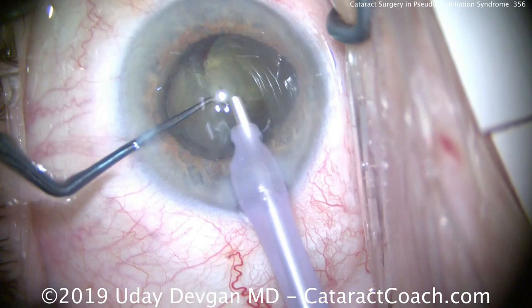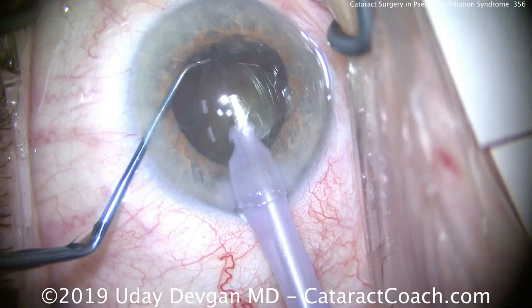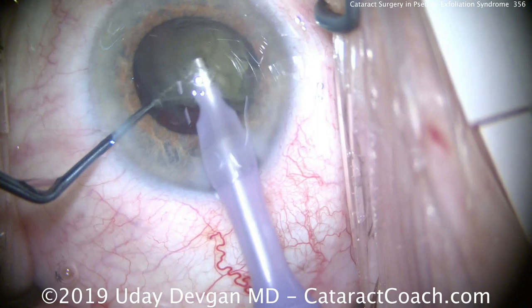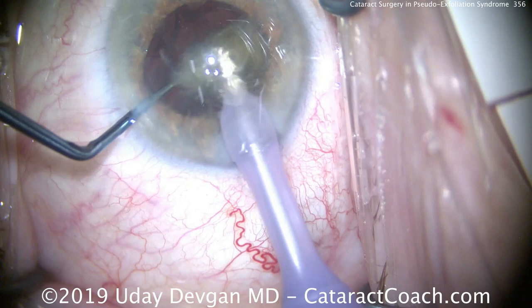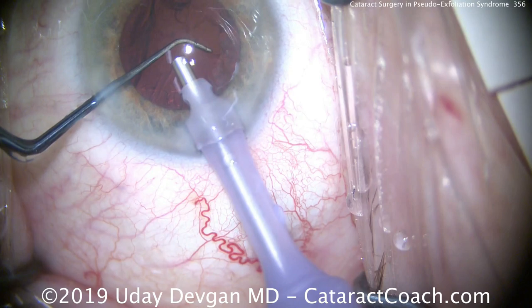We don't want to be inside the capsular bag causing stress — the zonular apparatus is going to be weak, certainly not normal in a pseudo-exfoliation eye. If we bring the nuclear pieces up to the iris plane and aspirate them there, that's a safe place because you're out of the capsular bag. We can sub-chop the nucleus further. This is not anterior chamber phaco near the endothelium — this is at the iris plane. The chopper is used to feed that last piece in and as protection, with the smooth side towards the capsular bag as a barrier against any zonular laxity.